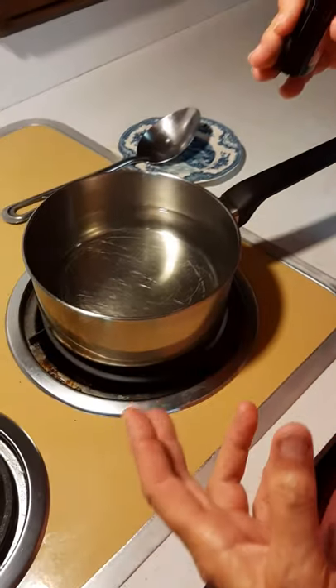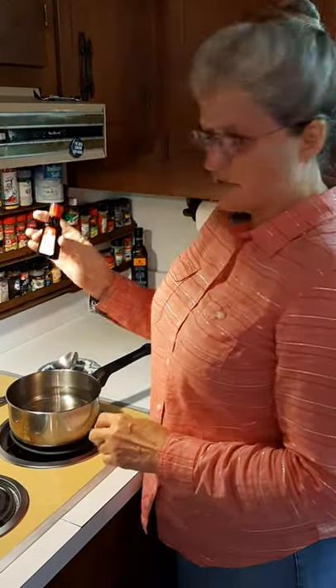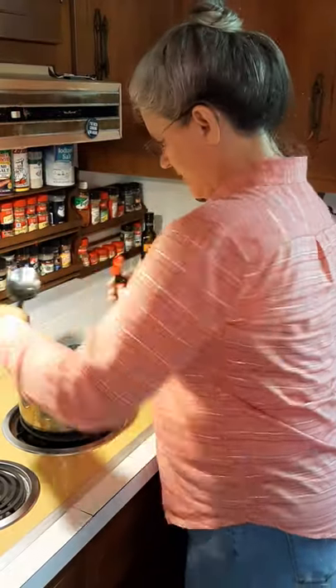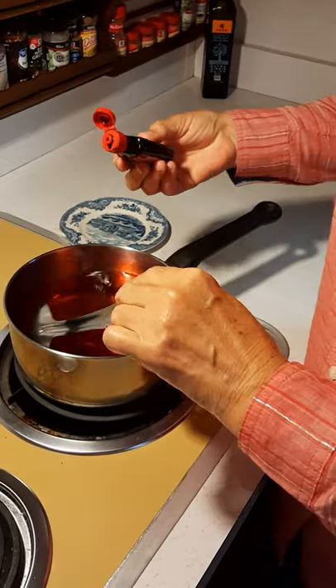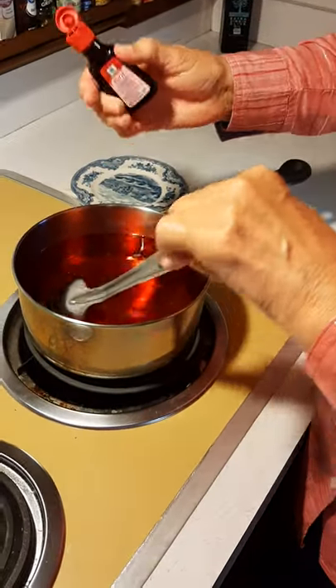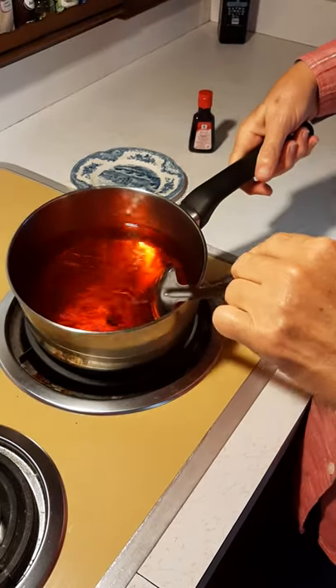Now we know that hummingbirds are attracted to red, and usually when you buy hummingbird feed in the store it's going to be red. So we want to make this red — I have some red food coloring. I'm going to pour a little bit of this in here so that it will turn it red. The hummingbirds will be attracted to this. Got it a pretty red color there.